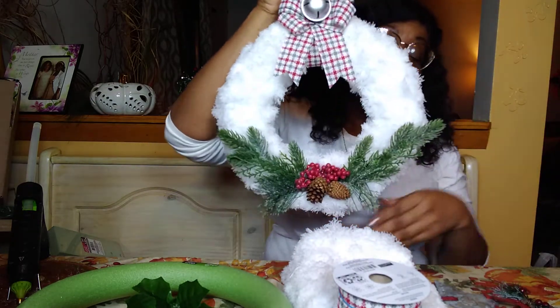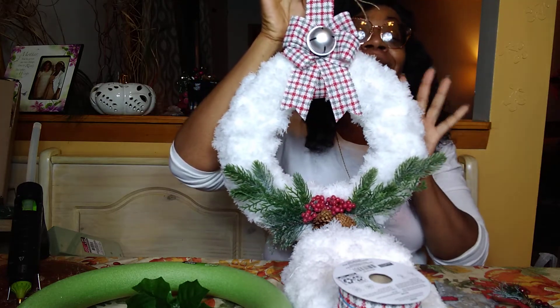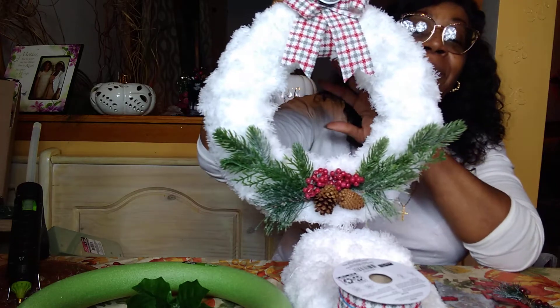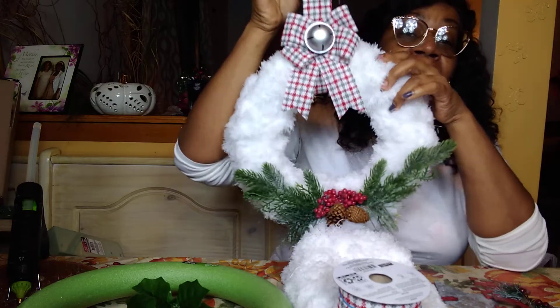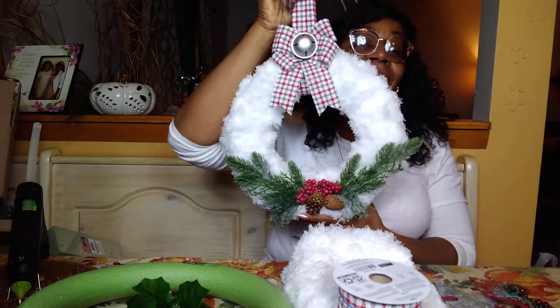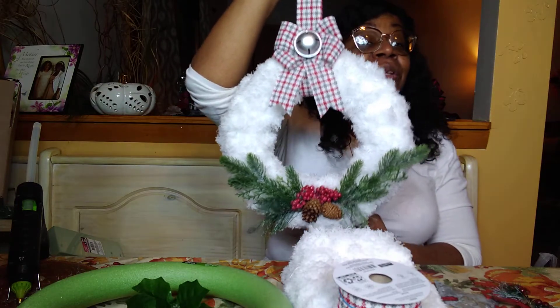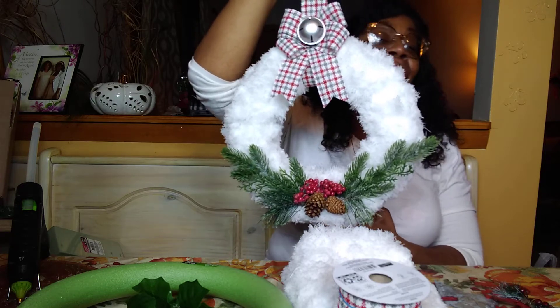We will be crafting this really fluffy, pretty wreath on Sunday. It looks like snow to me — like a snowball — and I absolutely love it. I love the way the green and the red play off the white; it makes it pop. We will be crafting this on Sunday at my 1 o'clock craft with Dee.